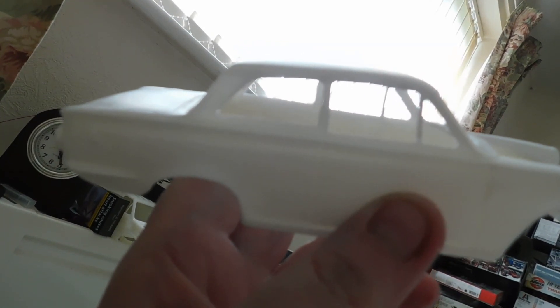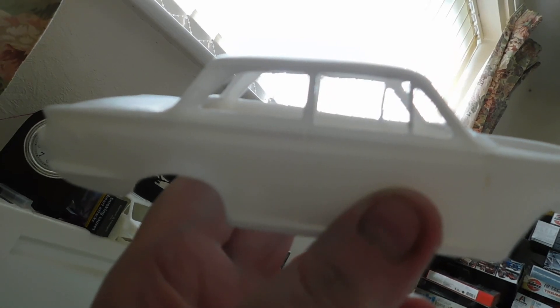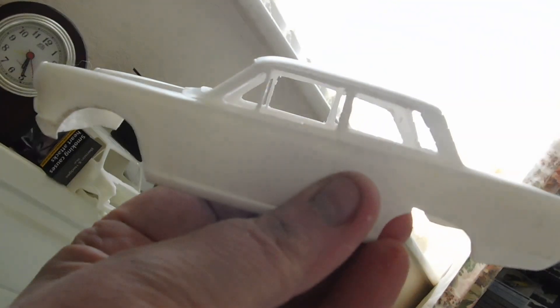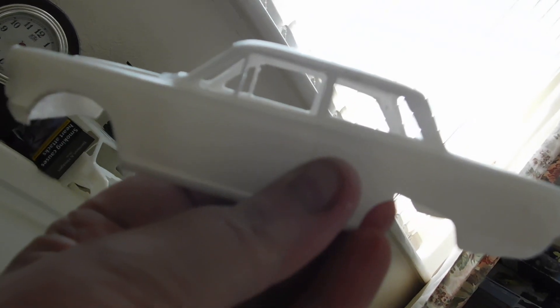I started cleaning up the window apertures. I also started to work on the trunk-off boot apertures — Alex wanted boot and bonnet done.